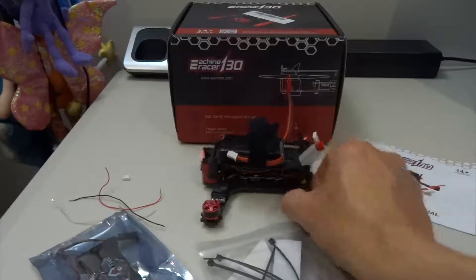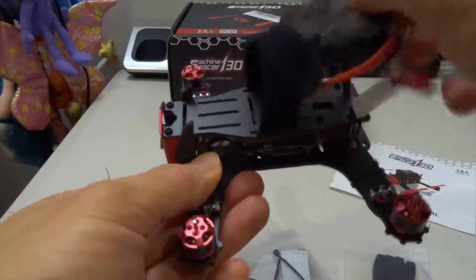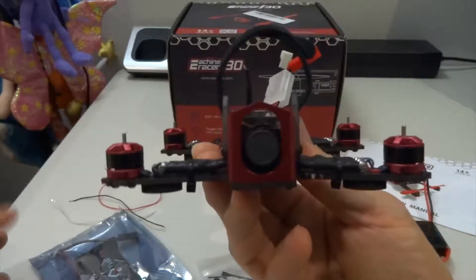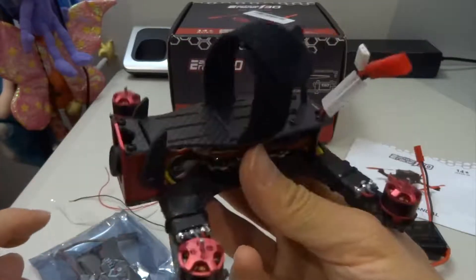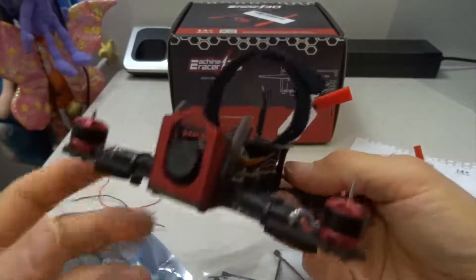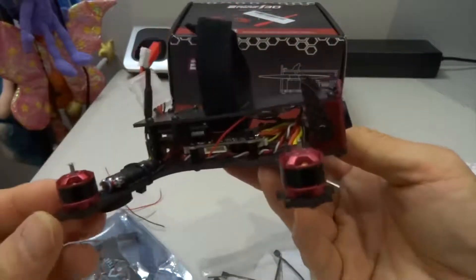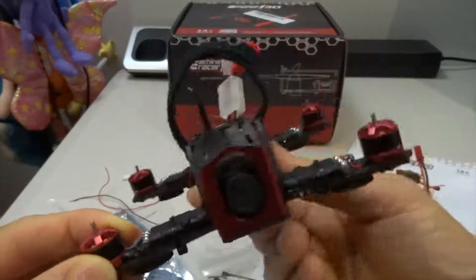It's actually a very nice quad, but there are quite a few videos on YouTube that don't rate it very highly. I think that's why it didn't sell very well, and Yishin or Banggood decided to clear stock and was selling this off at a very cheap price. I wanted to get the ready to fly version but I was a bit too late. After thinking for quite a while, I managed to get the almost ready to fly version.